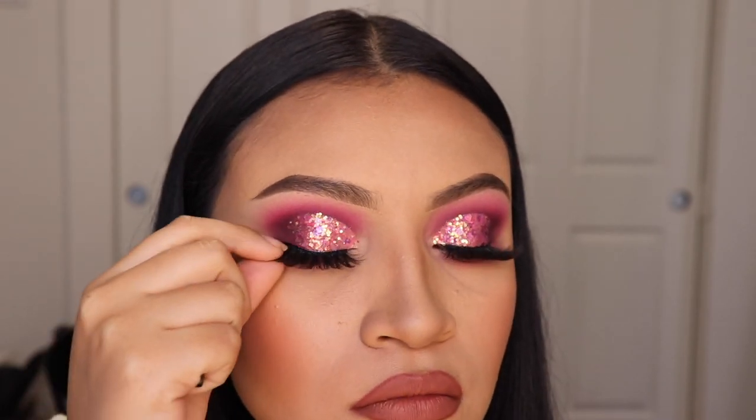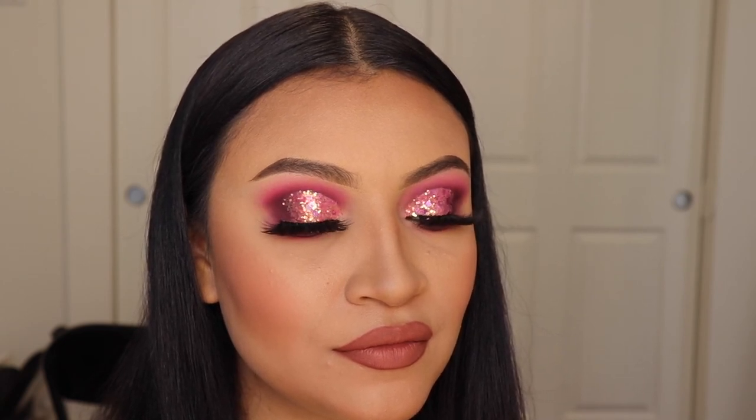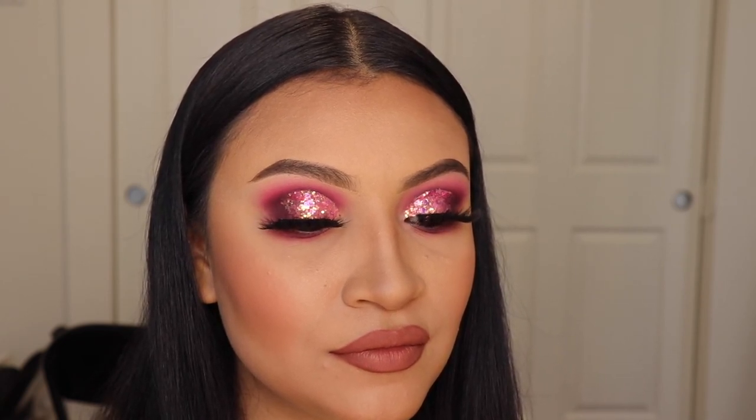So yeah ladies, you've reached the end of this makeup tutorial. If you enjoyed it, please give this video a thumbs up and comment down below the word 'pink' if you're a real one and watched this all the way through. Remember to subscribe and I'll see you guys in my next video. Bye!